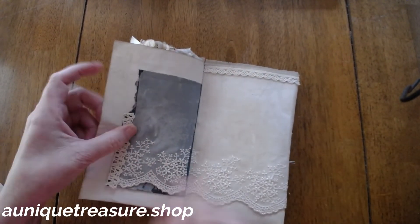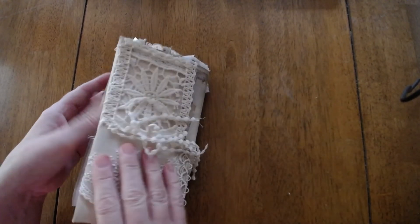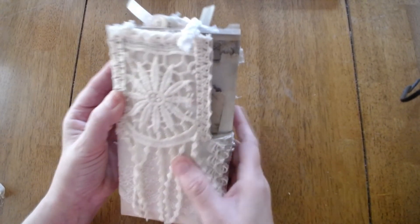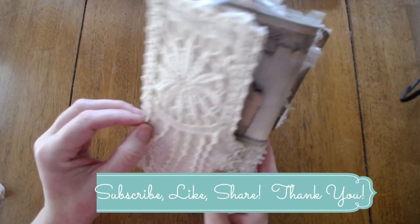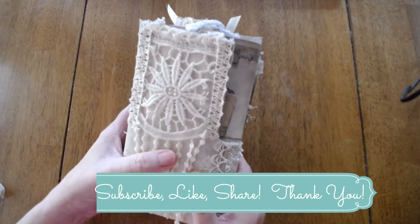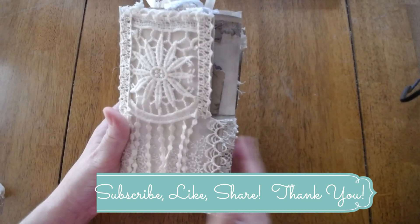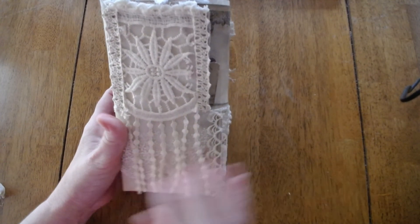And here's some more stenciling. Here's the back — this would be like the back of a book. Then you close it and you've got this side again. So I hope you enjoyed this. This will be in my store at auniquetreasure.shop. I hope I inspired you. Please subscribe, like, and share, and make sure you ring that bell so you get notifications, because I am on a roll and I hope to inspire everybody. Have a wonderful rest of your day. Thank you.